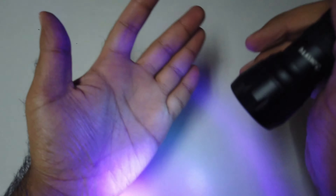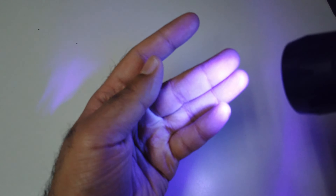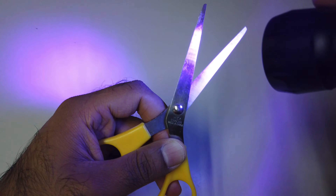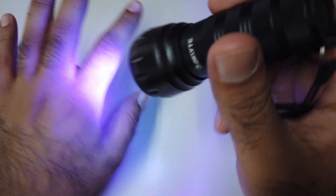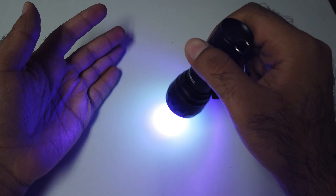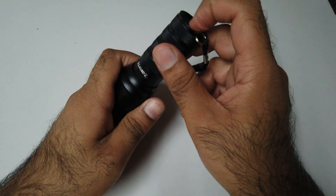I can see a lot of germs on my hand. Let me see the scissor too. So yes, it's not that powerful — it's mediocre at best.